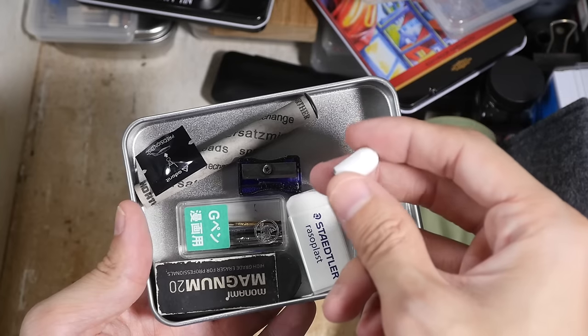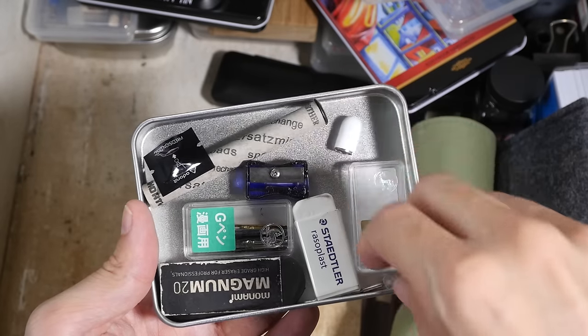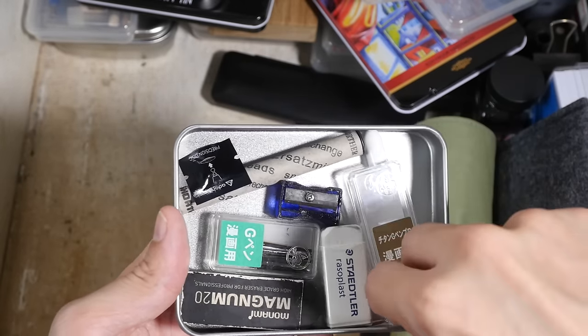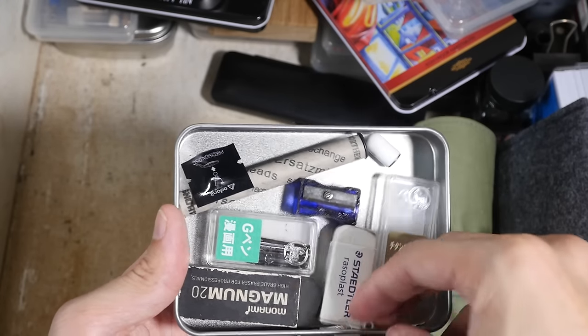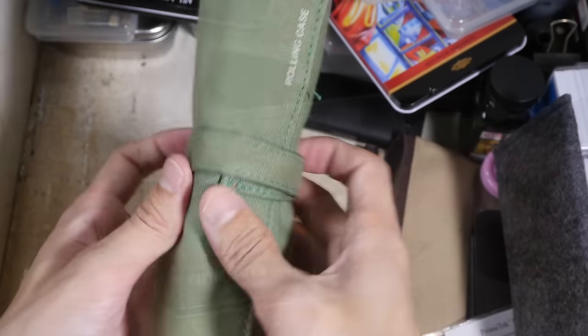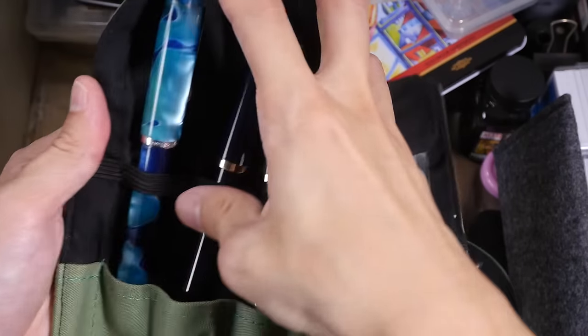I realized I shouldn't have bought the spare end cap because I can just use the cracked one — it doesn't really matter to me, it just doesn't look nice but it's still usable. And this is the spare tip for the Apple Pencil.